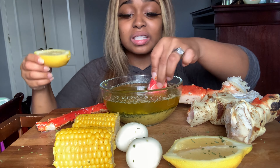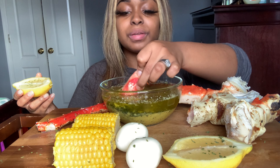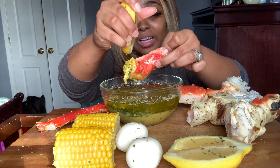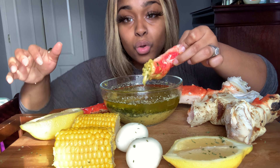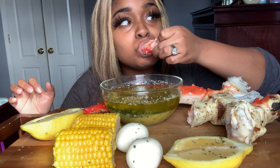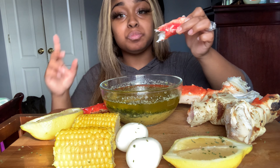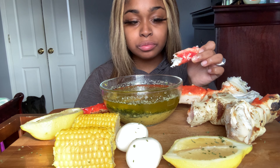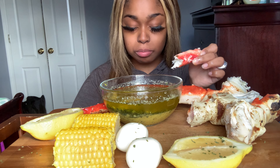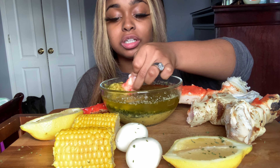I'm scared y'all to taste this sauce. I might just be eating king crab by myself if it's not good. Let's see. Here I go. It's actually pretty good! It's actually really good.